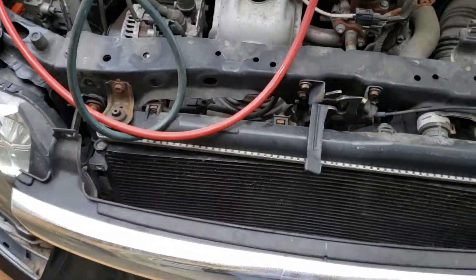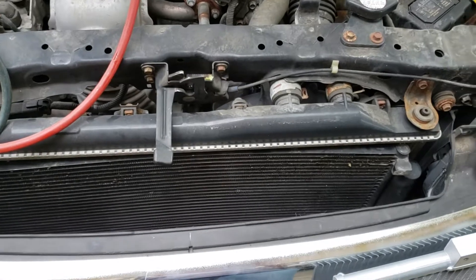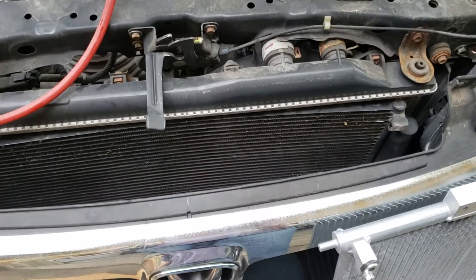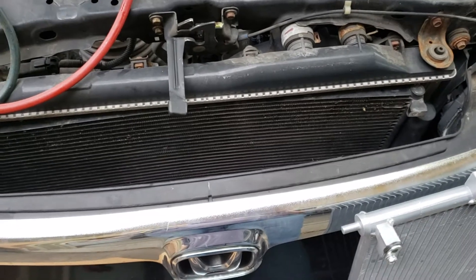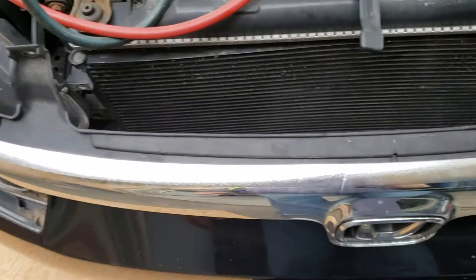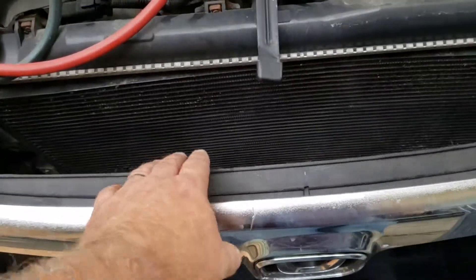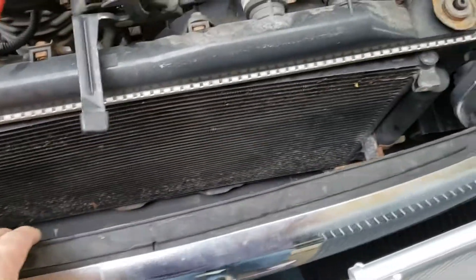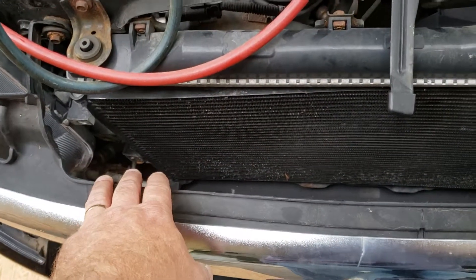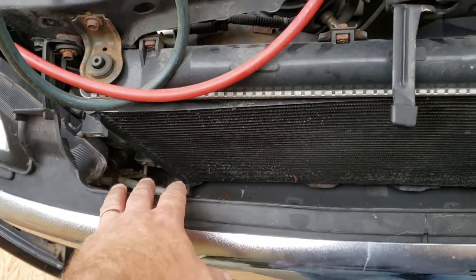That's basically the repair — I'd say it's going to take under an hour, pretty easy repair overall. Lastly, I've seen some videos where they take the bottom fasteners off the bumper below, but I decided not to do that because this Honda grille pulls far enough away where you can get in there, take off the bolts, and do your work without more disassembling.